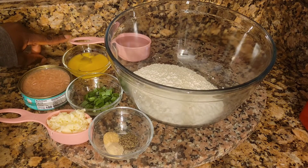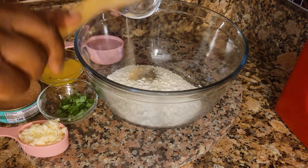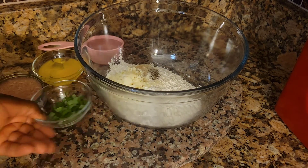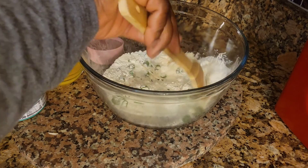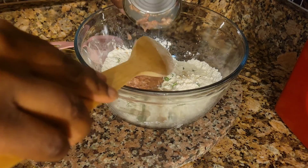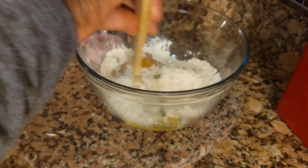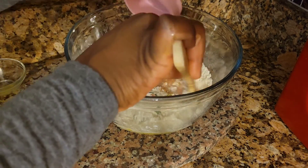You'll also need a can of tuna and half a cup of water. Let's get started. I'm gonna add my dry ingredients. You can add salt if you want, but I already have salt in the tuna so I'm not gonna add salt. I'm gonna add my cheese and my green onions, just give this a stir. Then I'm gonna add my can of tuna, my egg, and my water.